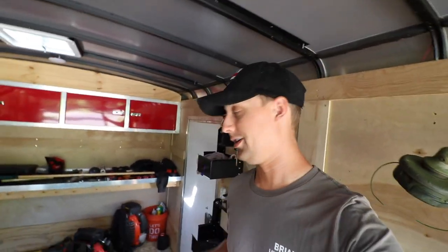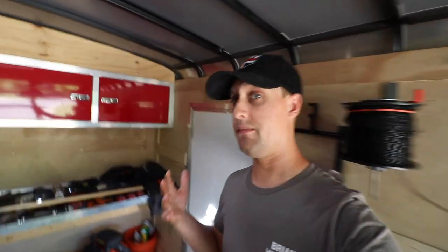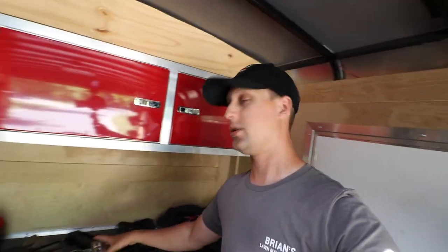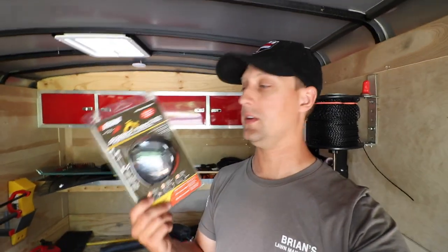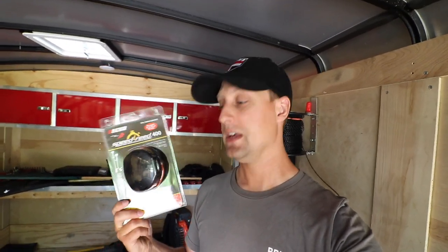This isn't endorsed or anything like that — it's just what I've been using. This right here is the go-to for me: the Echo Speed Feed 400 trimmer head. I know there's a lot of different versions and brands out there, and I know you guys know I'm a huge Echo guy, but this isn't endorsed in any way, shape, or form. I've been using these for a long time, way before we did anything with Echo.